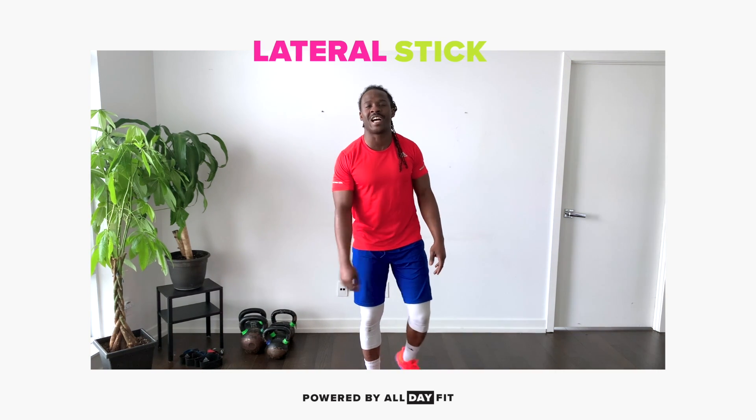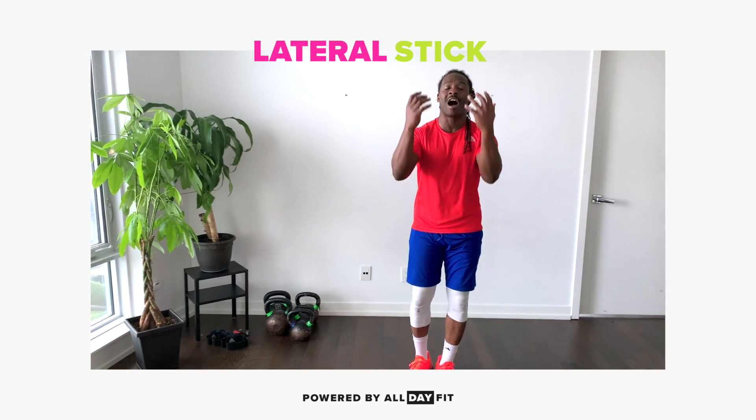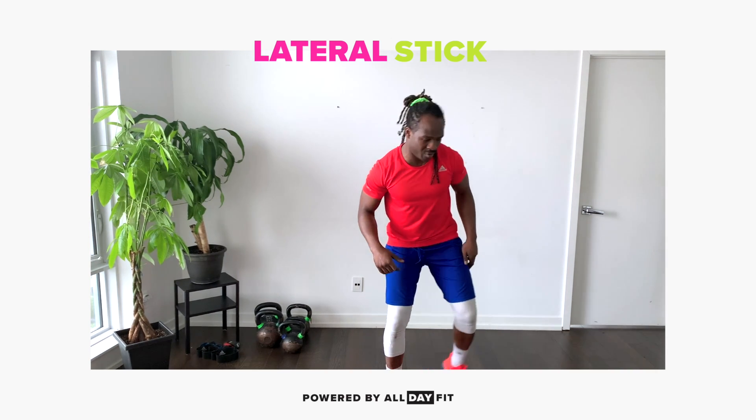Welcome team. The next exercise we have is a lateral stick. The most important part of this is not how far you can jump, but how well you can land — really come in and absorb the landing. So it looks something like this.